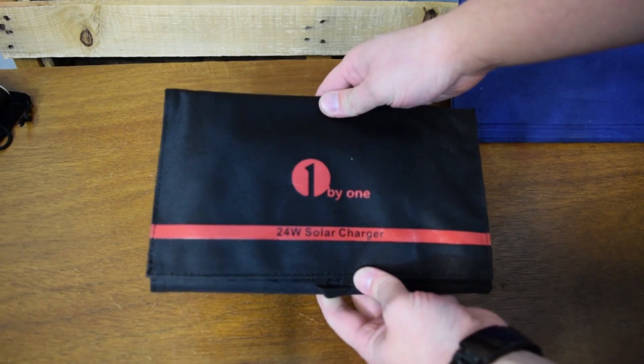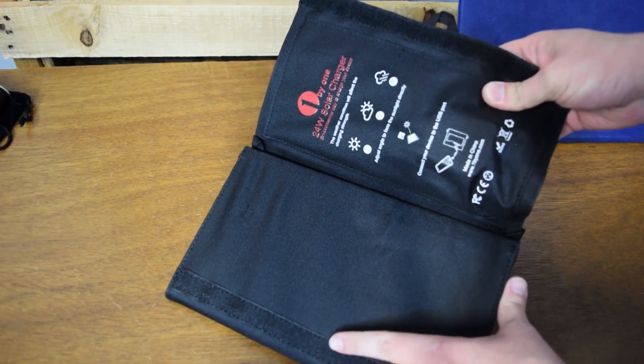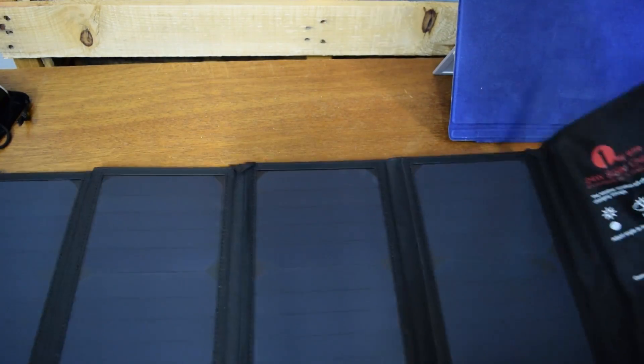Hey everyone, it's Sean. Today I want to talk about this solar charger with a fun name called One by One. It's a massive 24 watt solar charger and I want to talk about how you can charge your Surface using solar energy.